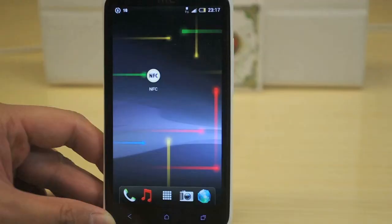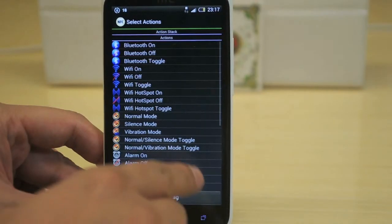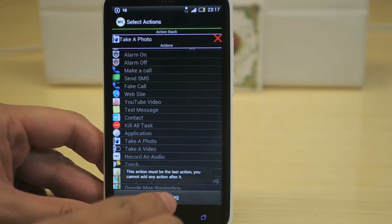This is a tutorial on how to take a picture using the NFC tag. First, open the NFC app. Choose Write Tags. Take a picture from the list. Press Write Tags again.